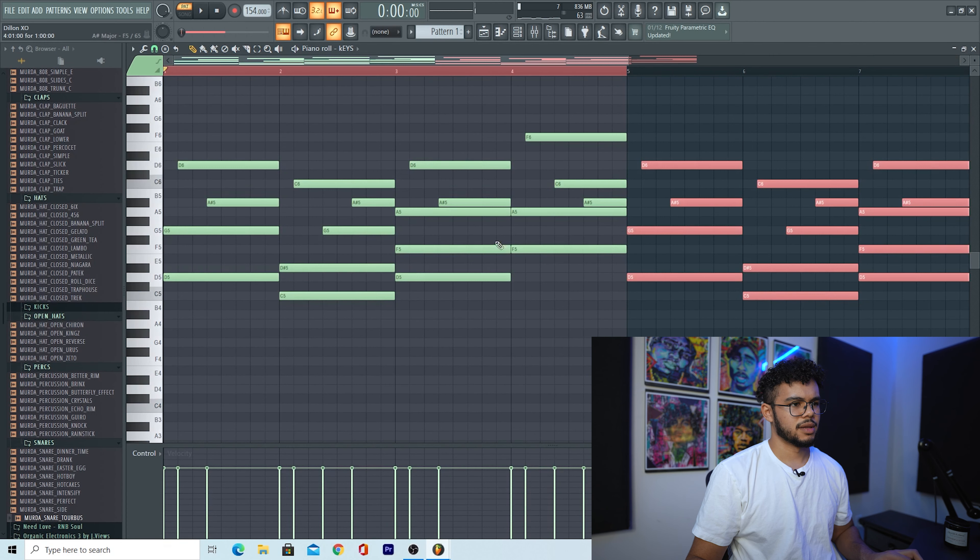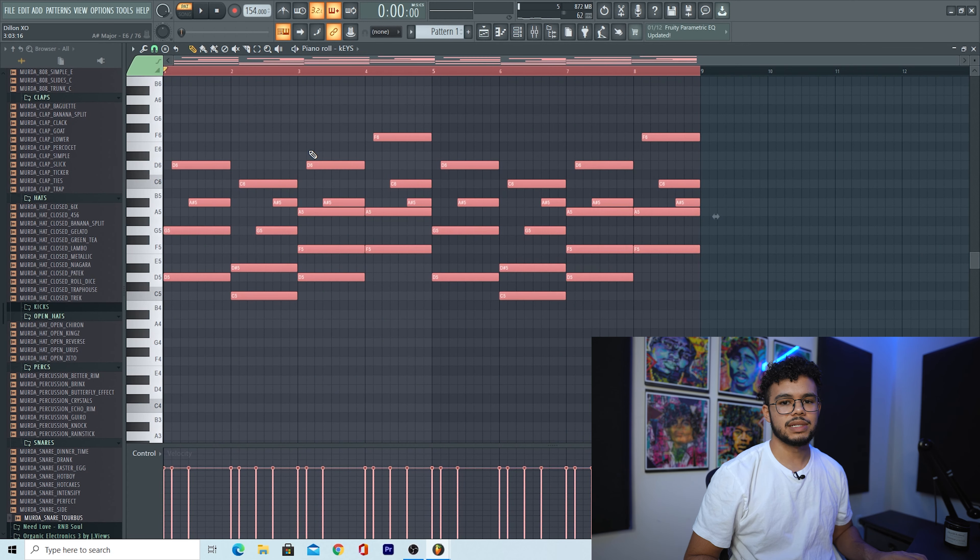I like that so far, that sounds pretty good, and I'm just going to copy this over. It's kind of like a melodic sound that'll probably play throughout the beat. The last thing I'm going to do is drop it down an octave so it sounds a little bit deeper.